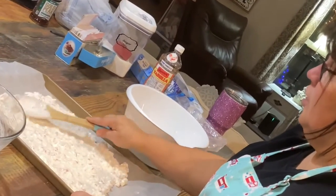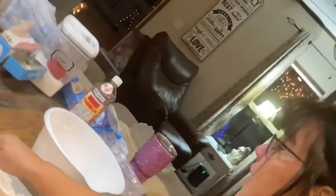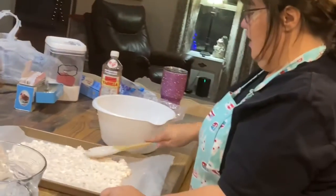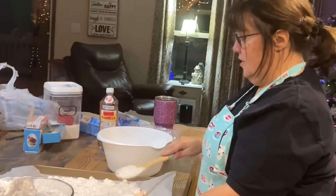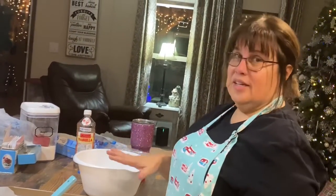This is good for clearing the palate after you've had a really sweet dessert or whatever. Take a piece of this peppermint bark and it'll clear your palate. There's our peppermint bark — now we're gonna let it cool and set.